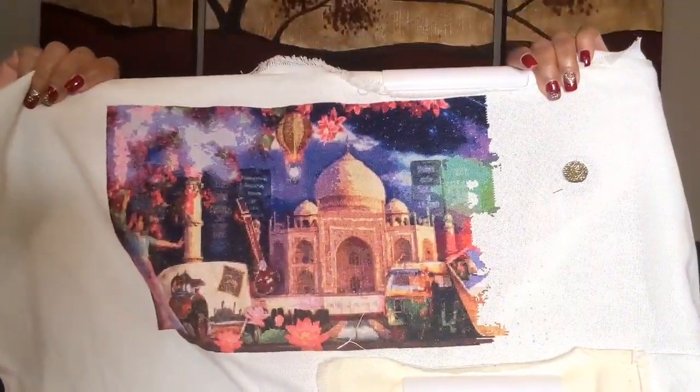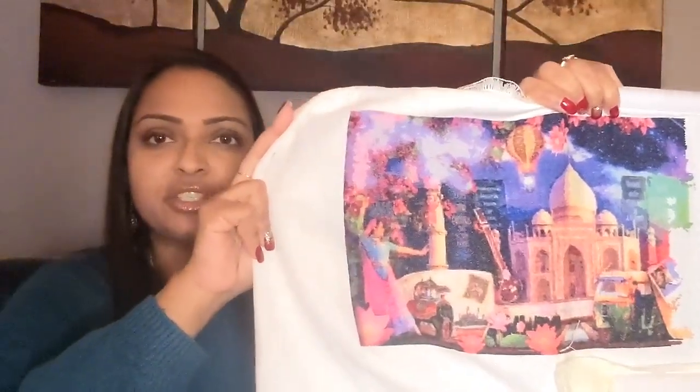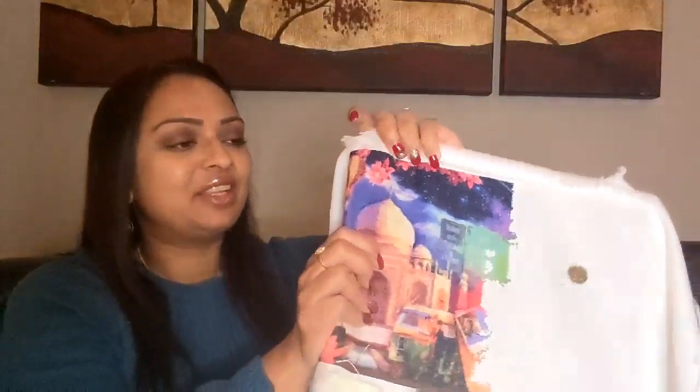I started with the upper shelf, beginning in the upper left-hand corner, and I have been in awe of the amount of detail that has come through. All the charts I'm showing you today are from Heaven and Earth Designs, and the artist for this piece is Amy Stewart. This is how much I have done so far — it's just so fun to work on. Every time I do a little section, there's so much detail that comes through.